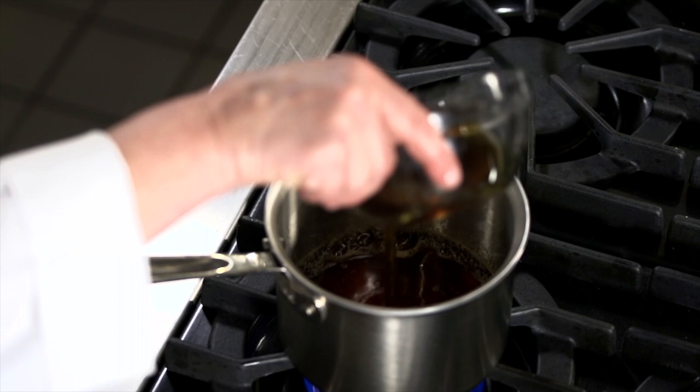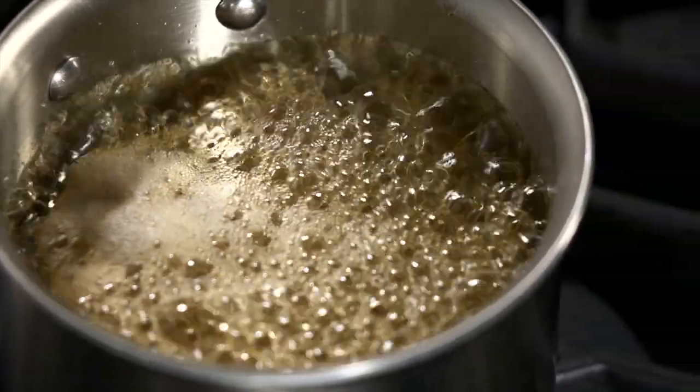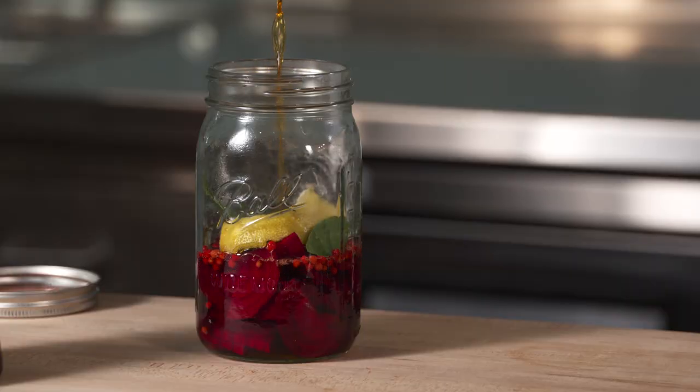Add the water and maple syrup to a sauce pot and bring to a boil for 4 minutes, being careful not to let it boil over. Pour the hot syrup over the beets.